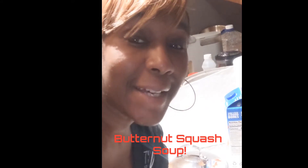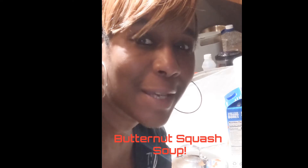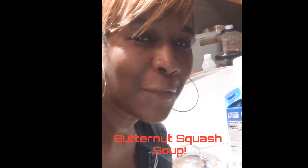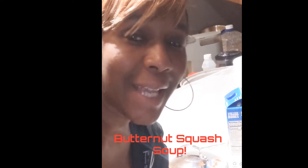Hey hey hey, it's Lisa Love with No Sweat Plus and we are making butternut squash soup today — one of my favorites. Fall just makes me feel like soup, so I'm going to show you exactly how we make it.